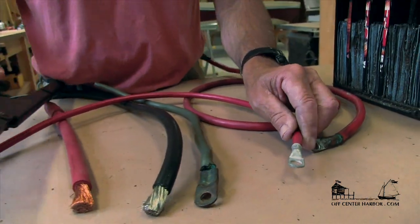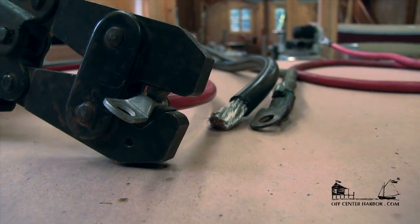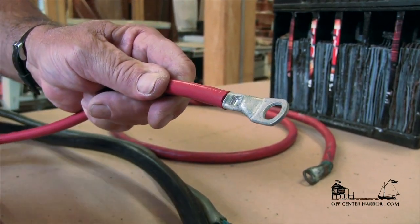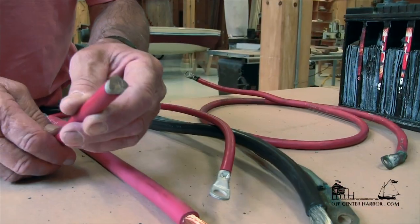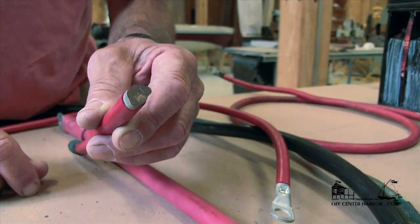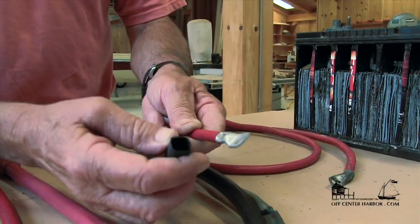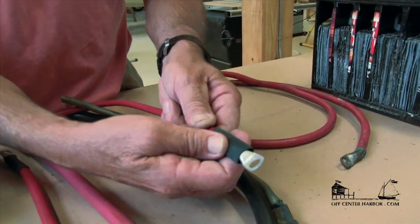Then we're going to use these monster crimpers. We set the cable into the crimper and pull it all the way down. That makes a real solid crimp connection onto the end of that cable and it's not going to come off. Here's a terminal end that's been crimped — I've actually cut it open so we're looking at the inside of that crimp. You can see those copper strands have been completely compressed to almost a solid. Now we're going to put a little piece of heat shrink tubing over that to keep moisture out and prevent problems on board.